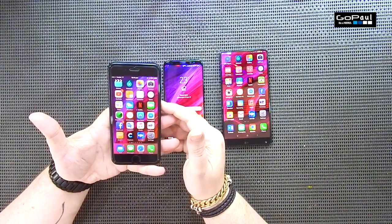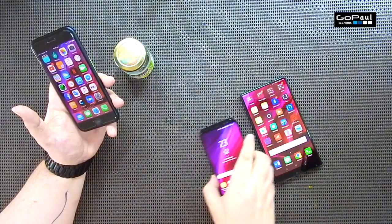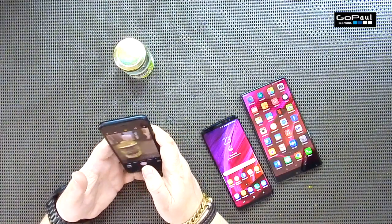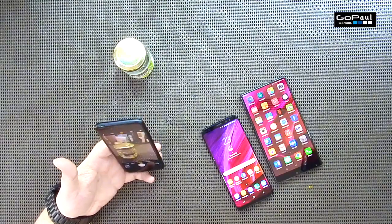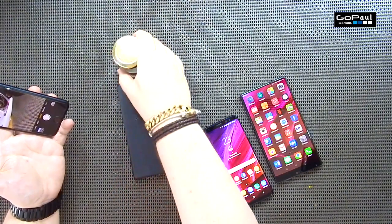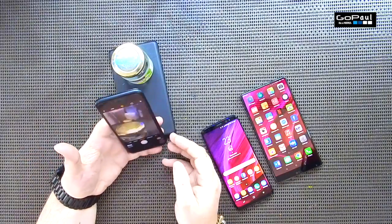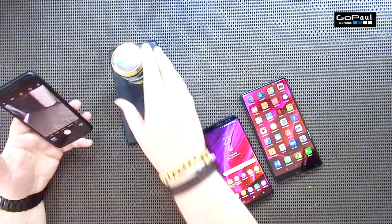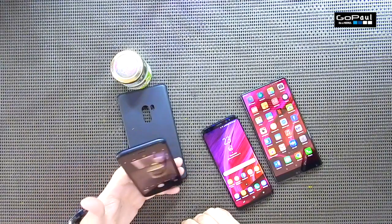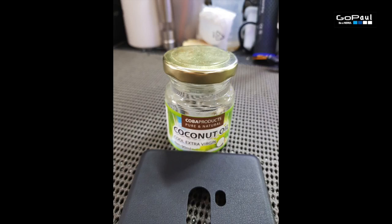So first up I'm going to do a little camera test so you can see what the camera images are like. I've got a little coconut jar here — that will do. All the photographs are going to be exactly the same. I'll use the Xiaomi case and make sure each camera is the same equal distance away. I'll put my little finger right on the edge of the case and try to get exactly the same photo with each camera.